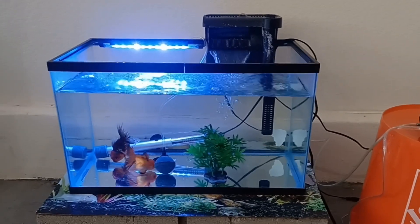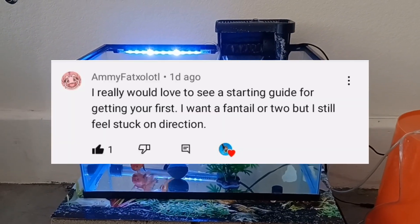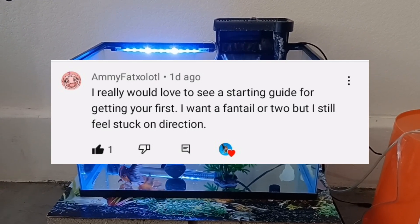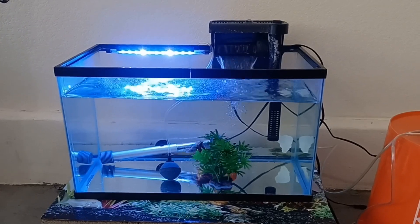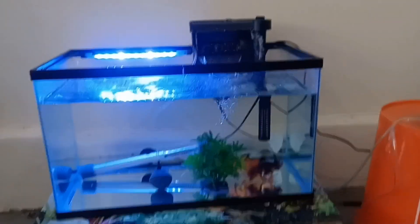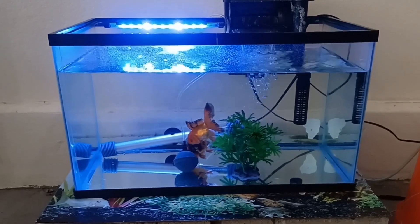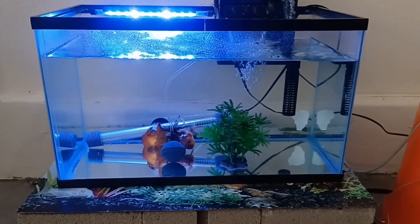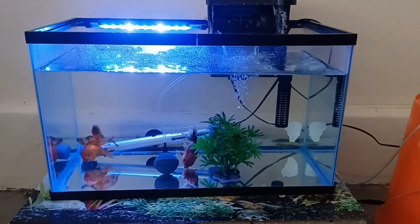Hey guys, I'm making this video for Amy — she's asking about direction for starting a goldfish tank. If you're interested in fantails, I think you would pretty much have pretty good luck with fantails from Petco or PetSmart. I've had some pretty rad fantails from PetSmart.